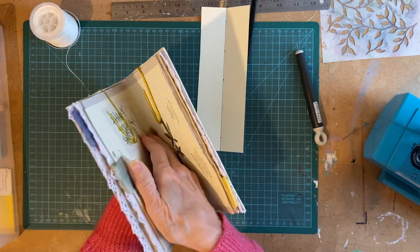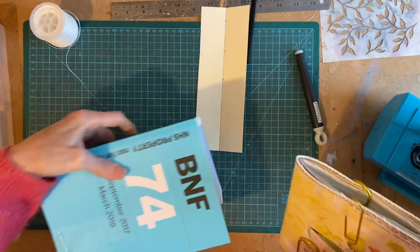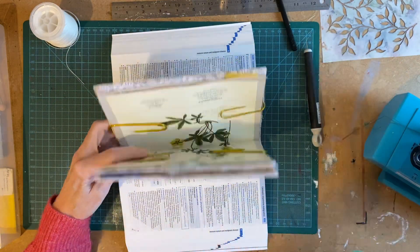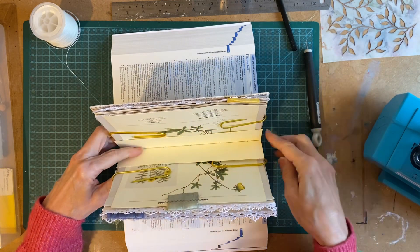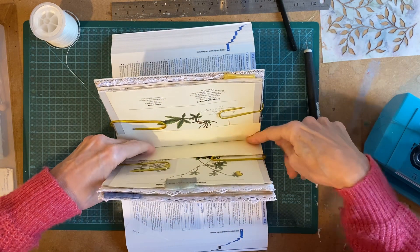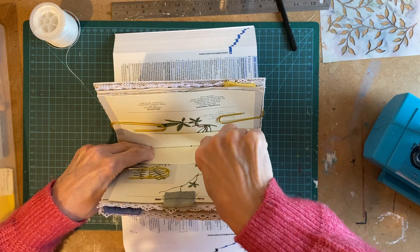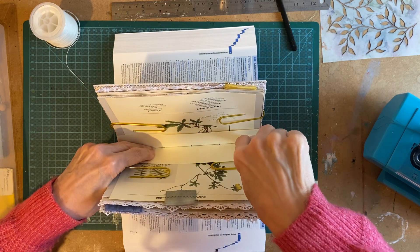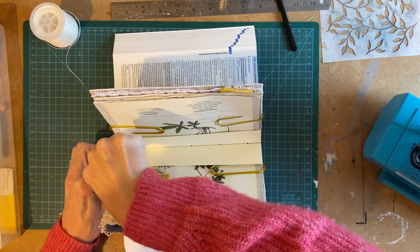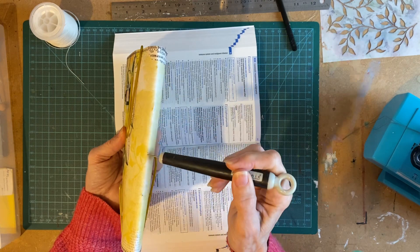Just make sure that everything is buried in there. I've got this big book — pop it in there. Put my piece of card so that it's again buried into that dip. And then I just push my awl through those holes, right through the spine. That's all there is to it. Leave your clips on and check that you've come all the way through.